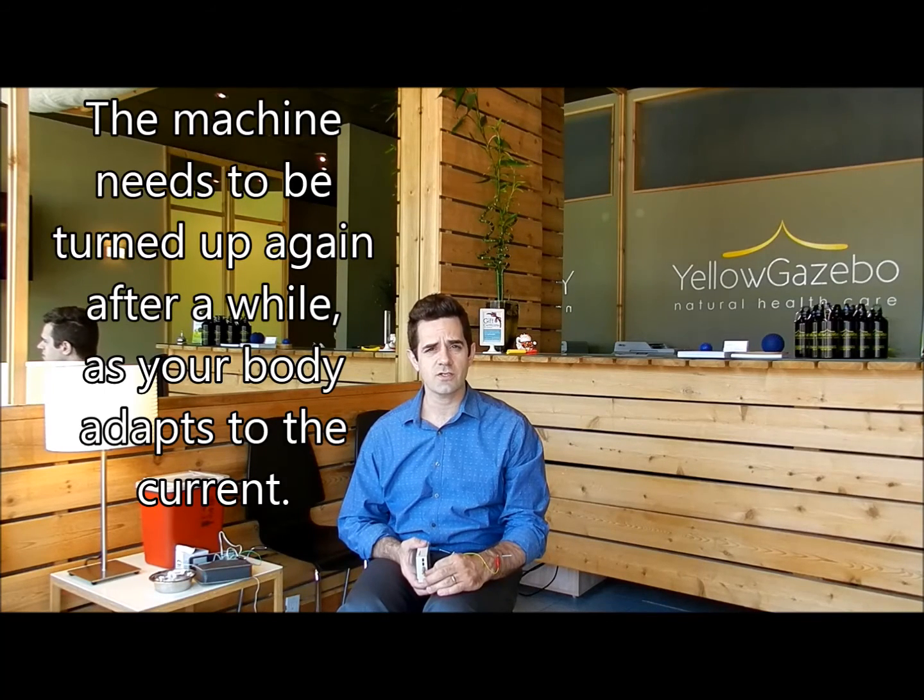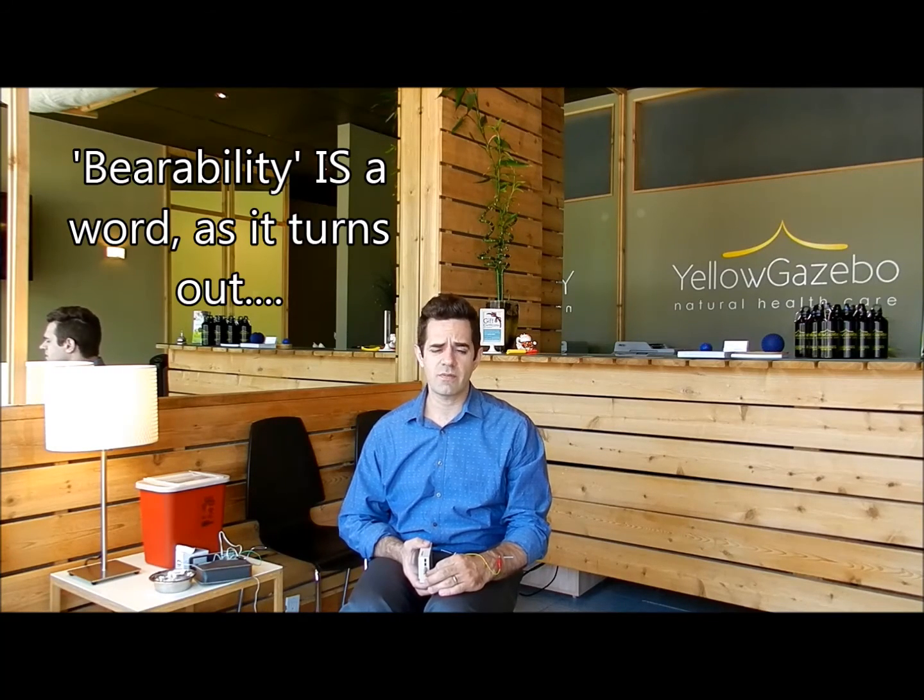What I do is leave the patient for about 10 minutes and come back into the room, then turn it up again — the body will adapt to the electricity at some point. Come back in, turn it up just a tiny bit until they're at the point of bearability again. And then that's it. Leave them another 10 minutes. Done.